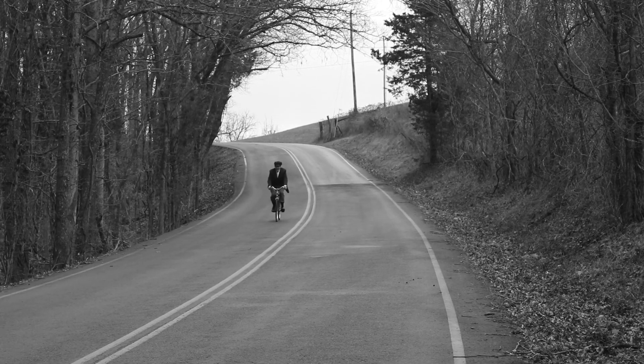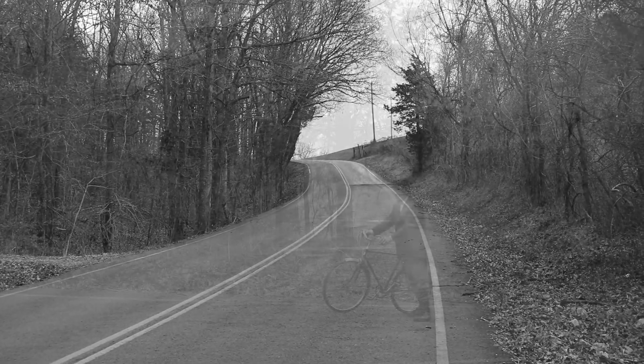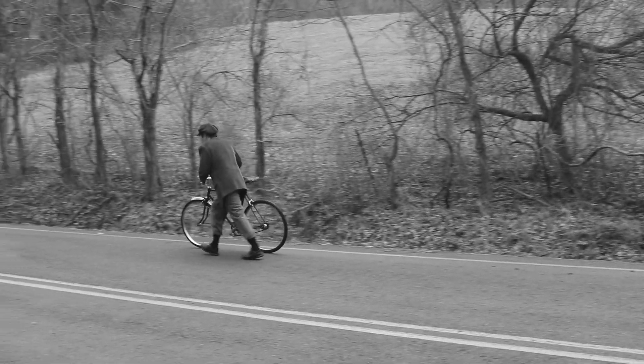Bicycling is a remarkably efficient form of transportation in terms of miles covered per calories burned — right up until you have to go uphill. For the first 50 years, the solution to that problem was obvious: you got off the bike and you walked up the hill.